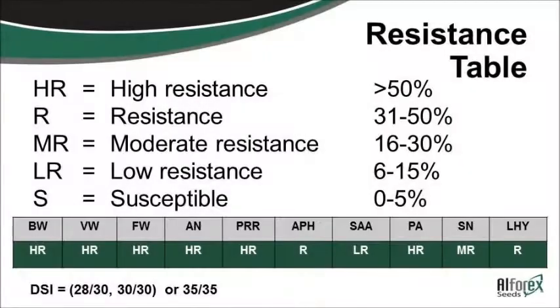This is just an example of what a variety would look like if you looked it up in the seed catalog. You've got bacterial wilt, verticillium wilt, phytophthora, aphanomyces, all the different ones. Anything that is graded — when you look at these ratings, if you see a high resistance, 50% or greater of the seed in that bag is resistant to that particular disease. On this particular variety, aphanomyces is only resistant — meaning only 31 to 50% of those seeds in that bag are resistant to that disease.